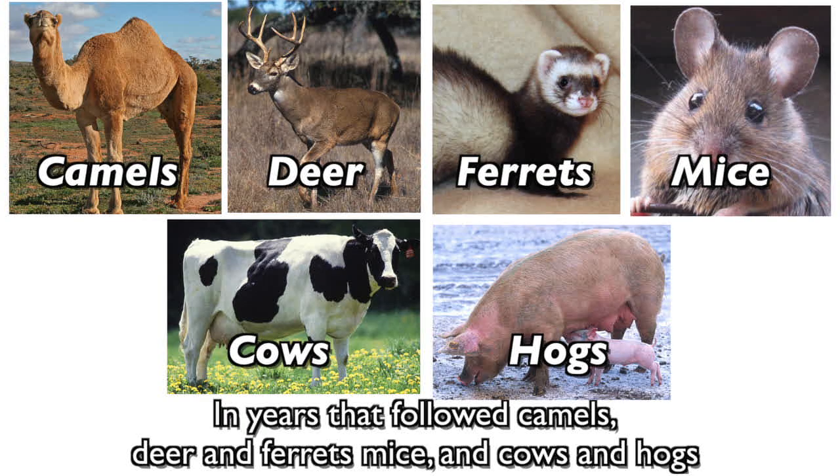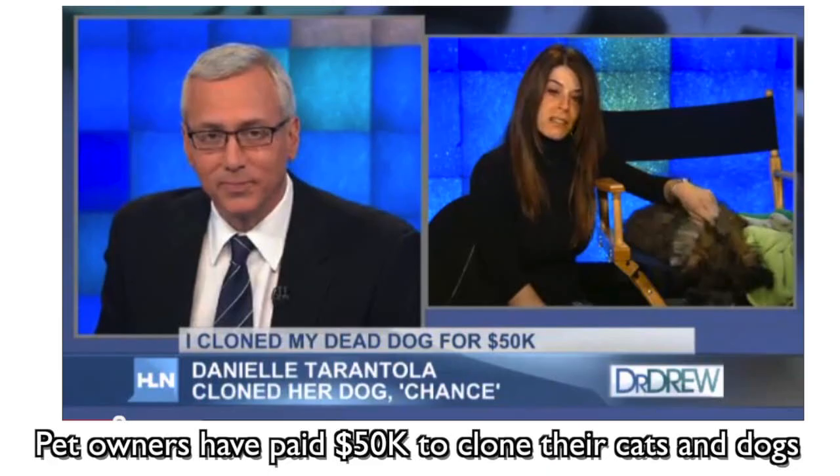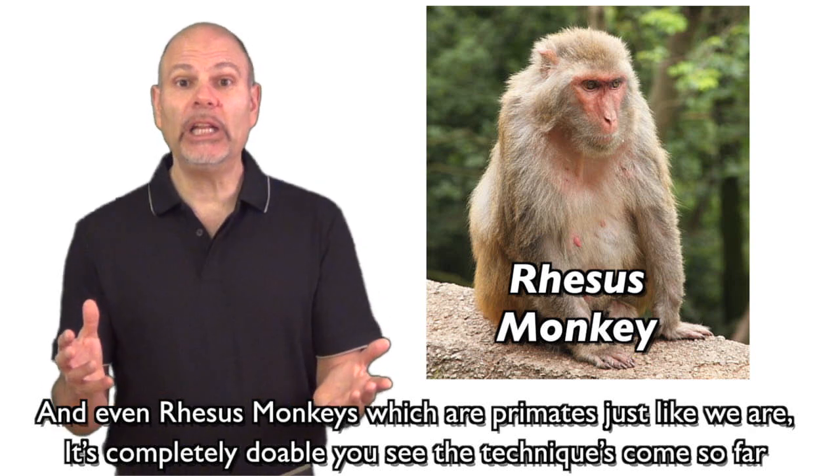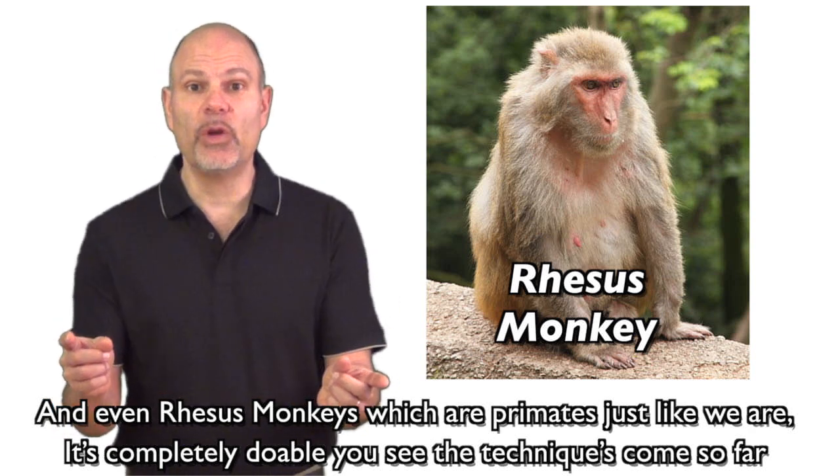In the years that followed: camels, deer and ferrets, mice and cows and hogs. People have paid $50,000 to clone their cats and dogs. And even rhesus monkeys, which are primates just like we are — it's completely doable, you see, the techniques have come so far.